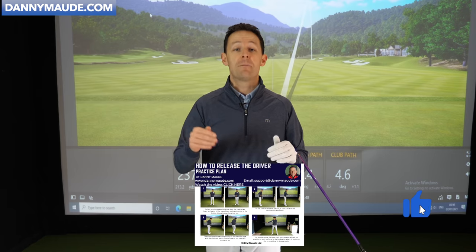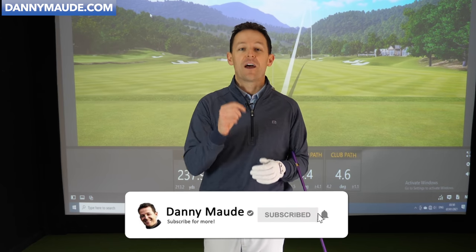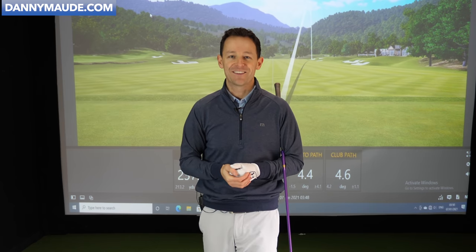Hope you enjoyed it. Share it with some of your friends if you think this could benefit them. Give it a thumbs up. Remember, there's a free practice guide in the description box below — you do not have to remember a thing. If you're new to the channel, press that subscribe button and the bell so I can see you next week. Until next week, have a great golfing week.